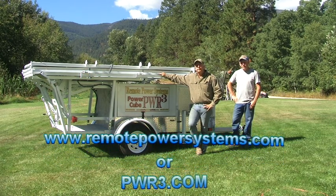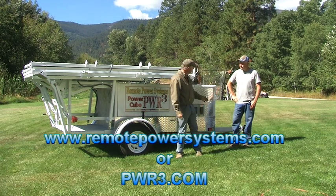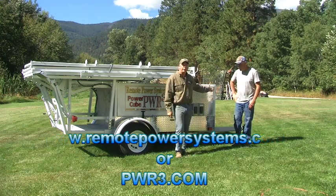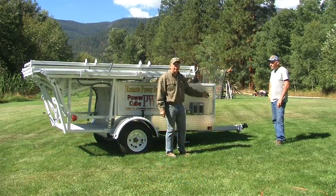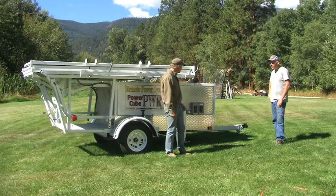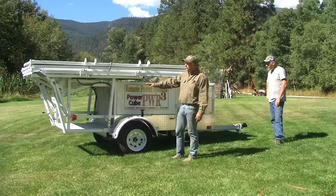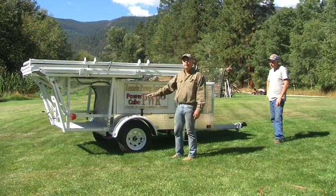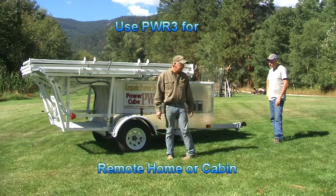We will put more stuff on the website for that. To deploy this, it pulls behind a car or truck. We essentially have just removed the truck from the simplicity standpoint. Now we're going to go ahead and set it up and deploy it. You'll notice that this is really uneven ground out here.